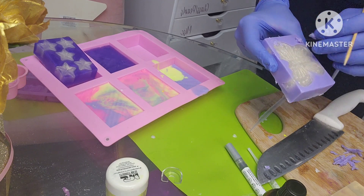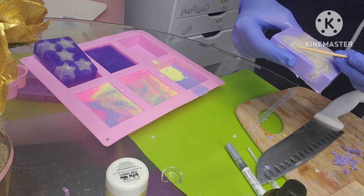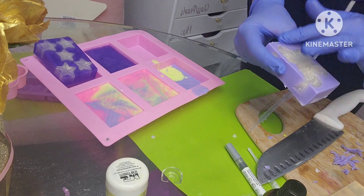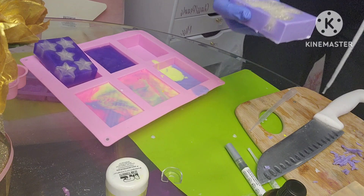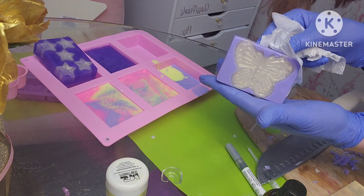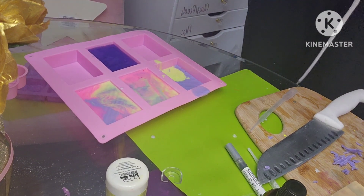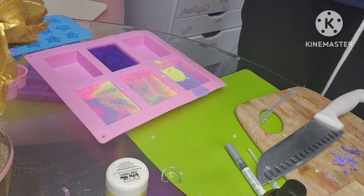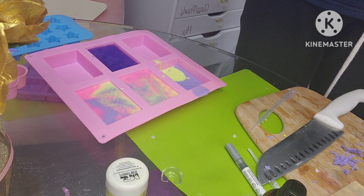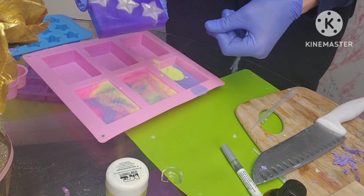I know that doesn't look very pretty right now, but what I'll do to fix the rest of it is run it under hot water and all those extra pieces will come off. You can see that most of it came off. I also made these using the star mold — put it in there and then put some of that purple soap, and I'm just going to do the same thing for any pieces covering the soap. That one came out really pretty too.